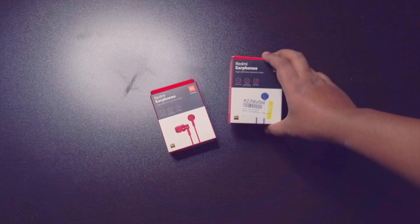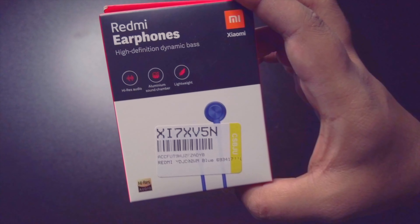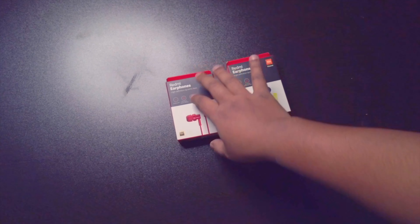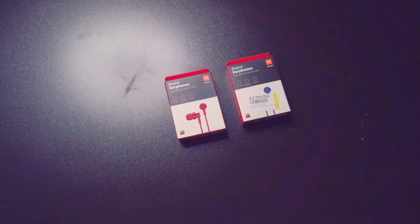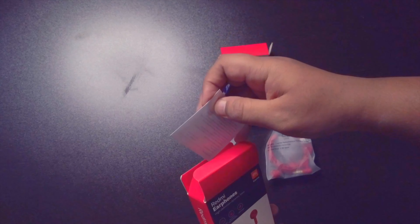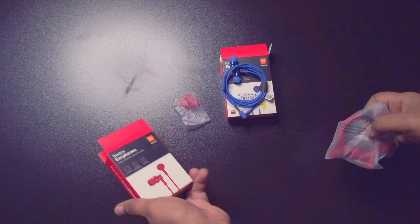So guys, as you can see, these are two headsets which I have here — this is a blue color and this is a red color. So let's open it quickly. This is a small booklet, this is the red one, and this is a different type, different shape — and this is the headset.